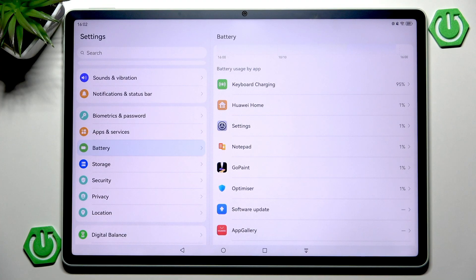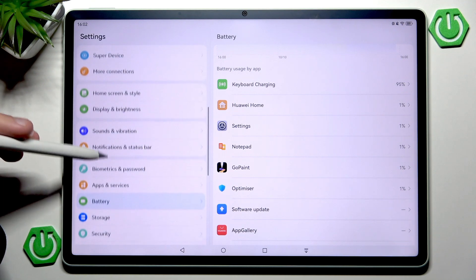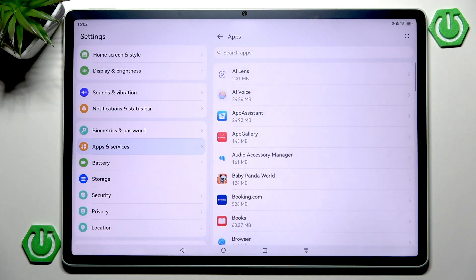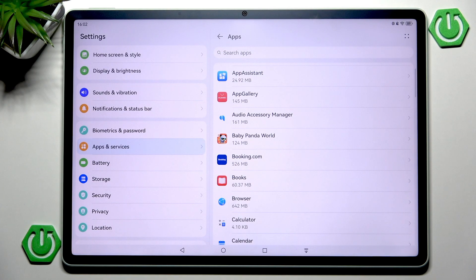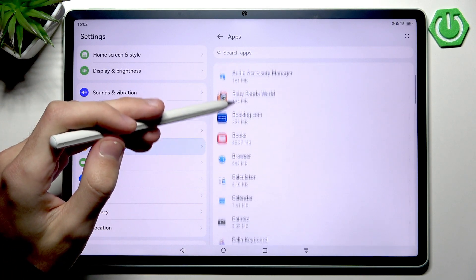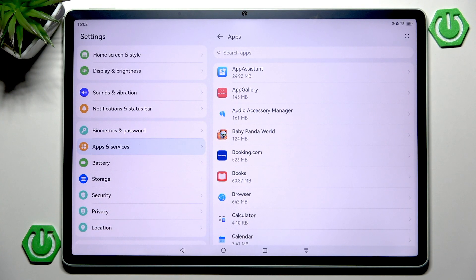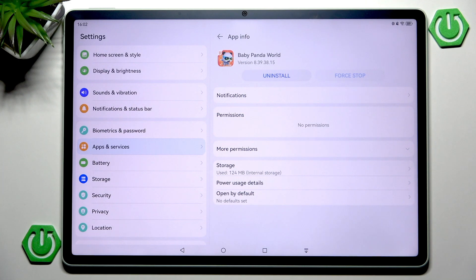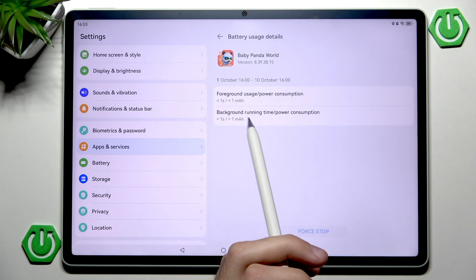But there is something we can do. Go into Apps and find your list of installed applications. On Huawei tablets there are many bloated pre-installed applications that are mostly useless. For example, let's say a game like Baby Panda World represents a social media app you don't use. Go into its power usage details to see exactly how much battery it has consumed.